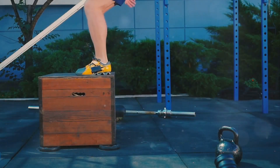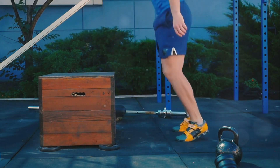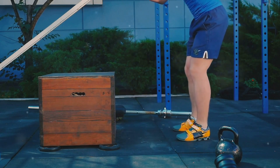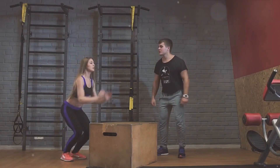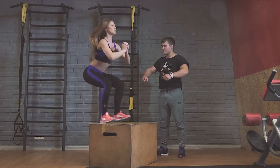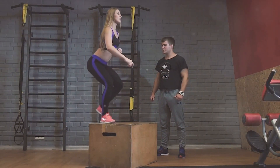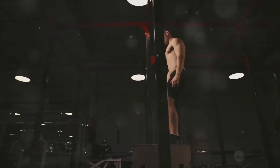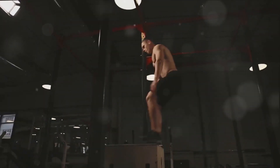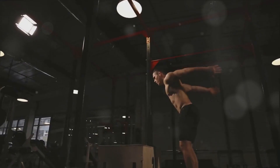Sixth on our list is box jumps. This high-intensity exercise is a game-changer. Box jumps are not just great for boosting your cardio health, but they also work wonders in strengthening your lower body. Start by standing in front of a sturdy box or platform. Your feet should be shoulder-width apart. Lower your body into a squat position, swing your arms, and explode up onto the box, landing softly. Remember, it's not about how high the box is, but how well you perform the jump.